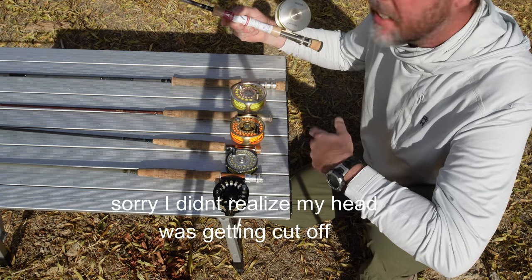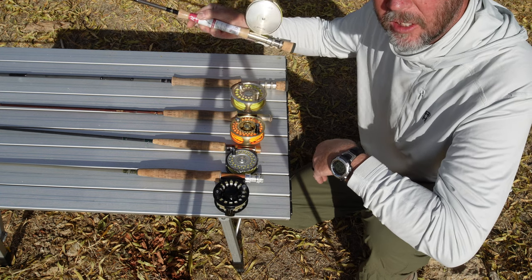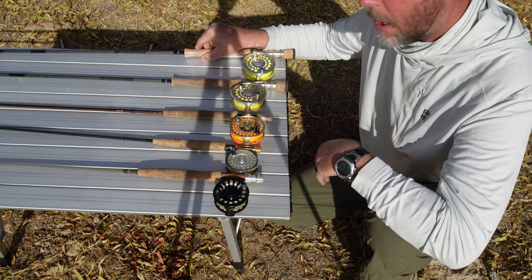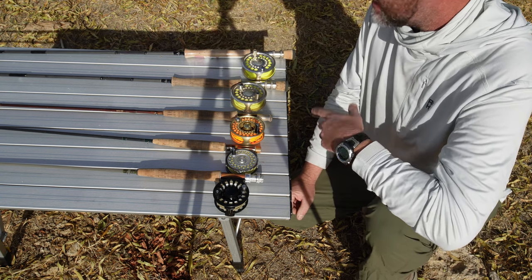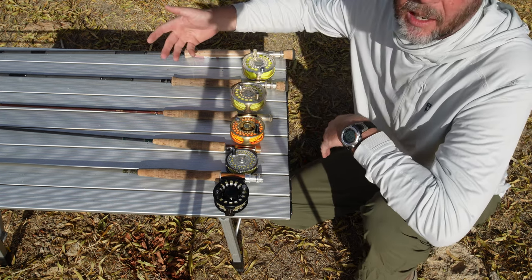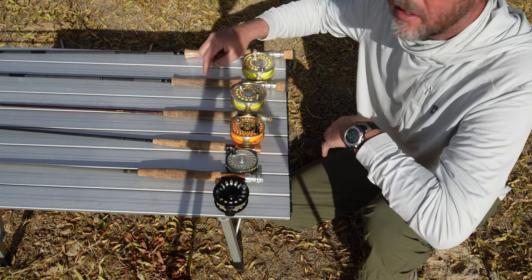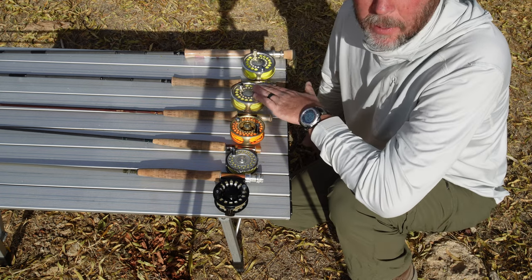This is a Scott rod 10 weight with a 10 weight G. Loomis reel. I have never actually used this yet — I bought it specifically for Alaska and never actually used it there. I mainly use this next one. This next one is also a Scott rod with a G. Loomis reel, 8 weight. I use this a lot in Alaska and I am super happy with it.